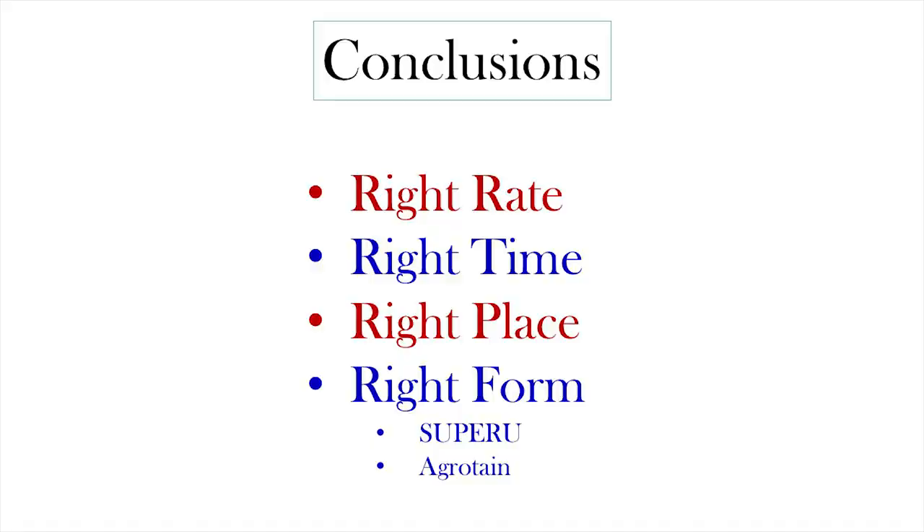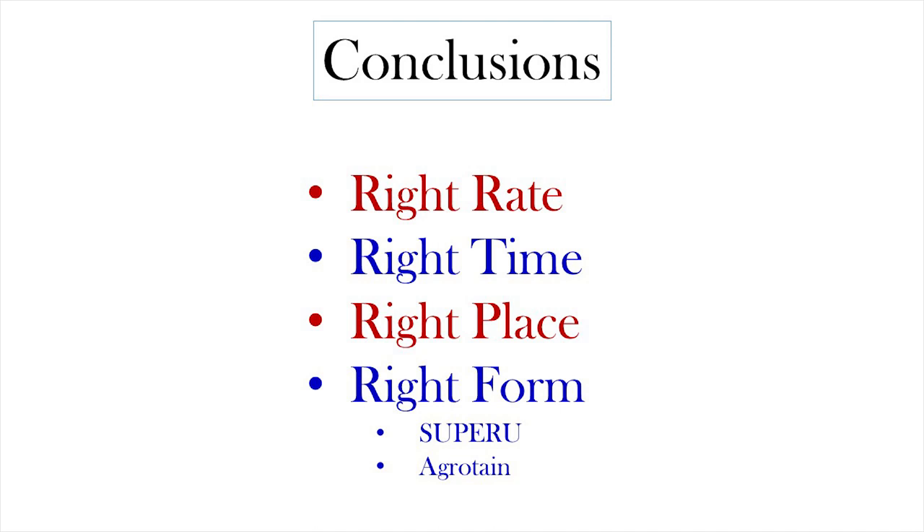So the conclusions are right time, right place, right rate — and I hear there's now a fifth R: the right combination of all these things, to make it even more complicated. You can visit our website — we've got about 40 short videos covering results from some of our trials. And that's my number you can text if you want to be on our email list to be notified when we've posted a new video.